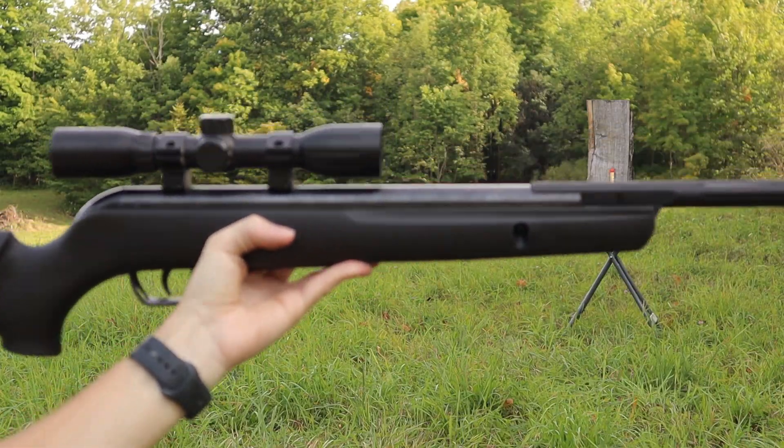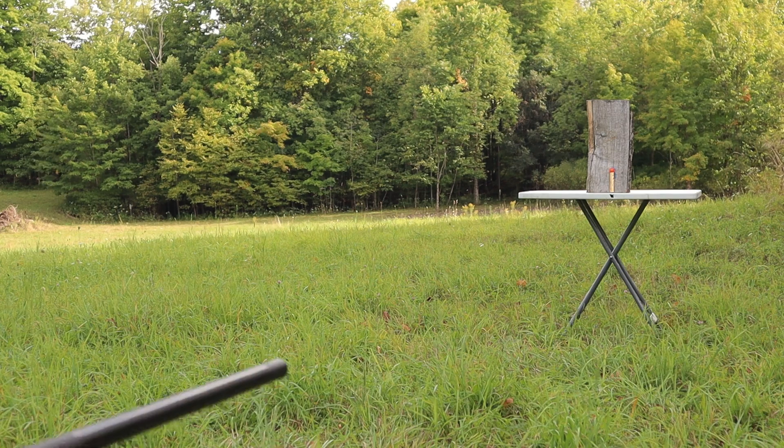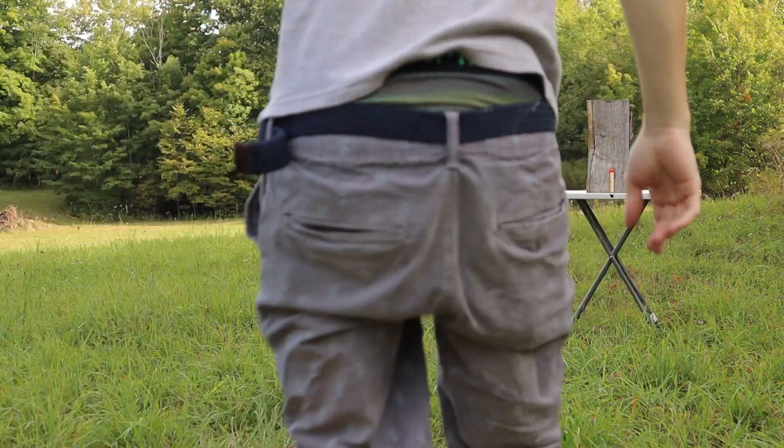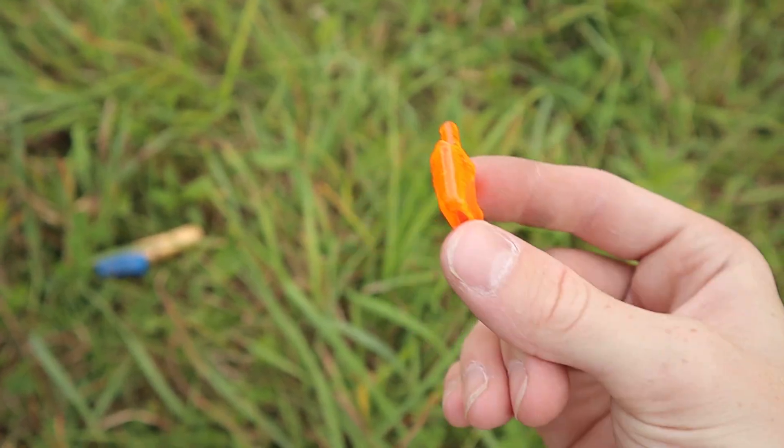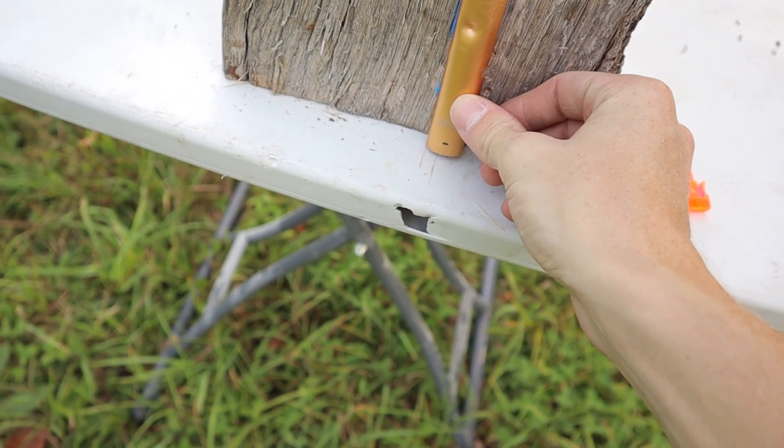Let's see what the pellet gun can do. It hit the table again. I'm going to turn it around because it's really hard to tell if I've actually hit it or not. Oh yeah, I hit that one. It almost looks like I hit the pod, but I'm pretty sure I didn't. Actually, I did a lot less damage than I thought.